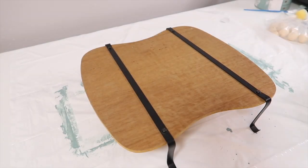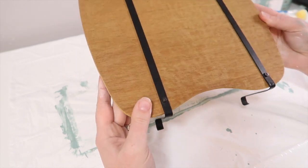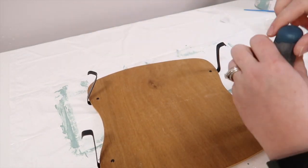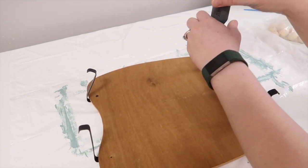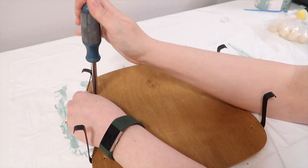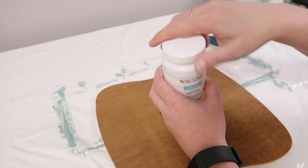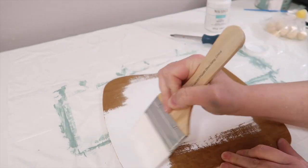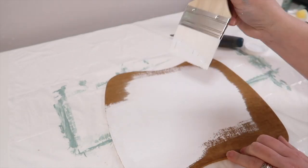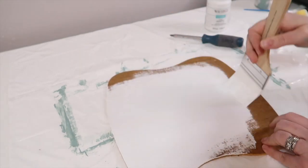Now for DIY number two — I picked up this piece, I think it may have been a pedestal. I'm going to use it as a pedestal but put my own little twist on it. I really liked the metal pieces but it was really beaten up and the metal pieces were very uneven, so I decided to remove them altogether. I just painted the wood piece with the Waverly chalk paint in white and gave that a nice coat.